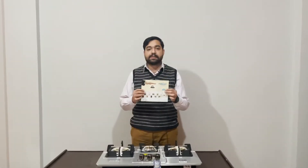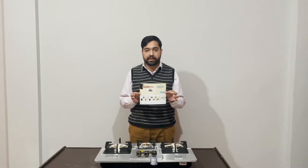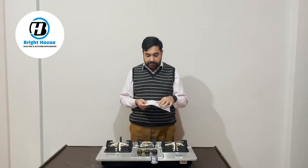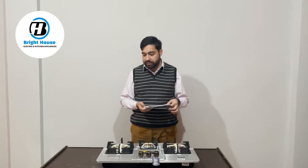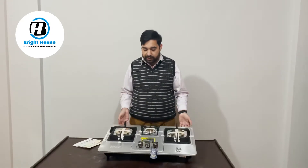This is the warranty card — it has a one-year warranty and it is claimable almost all across Pakistan. Along with this, its specs manual is included, which you can read to learn about the features of the hob.